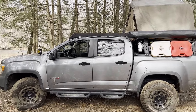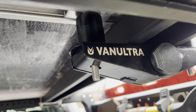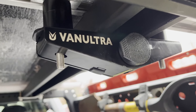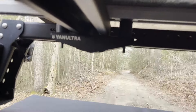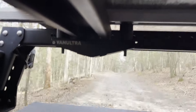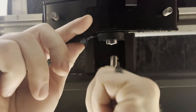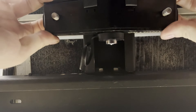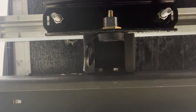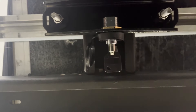Now let's talk about strength — that's the most important, right? The edge flanges of this mount provide excellent support to the base, preventing it from bending into an arc. This ensures that your tent will remain stable and secure on your rack no matter the conditions. Last but not least, VanUltra's mount offers a direct fit for any rooftop tent on the market. So if you already have a tent or you're planning to get one, this mount will most likely be compatible with it.